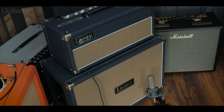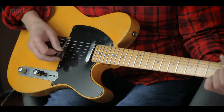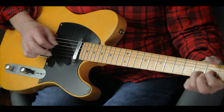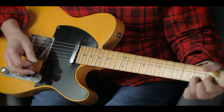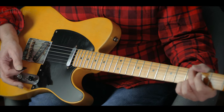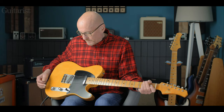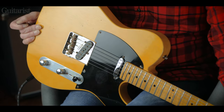I'm going through a Laney amp here, which is a nice neutral, vintage kind of sounding amp. So we haven't gone mad on the gain — it's a bit of gain. I'll turn the volume down and give you some of those tones with the volume turned down to about six. It's a very pleasing sound. You can play jazz on a guitar like this, you can play rock on a guitar like this, and many people over the years have used this kind of guitar to make some amazing sounds.